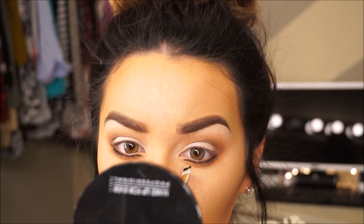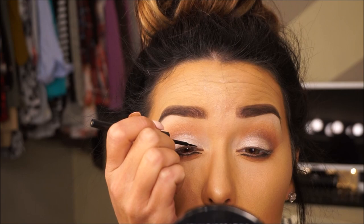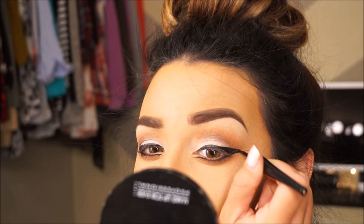I'm going to do my winged eyeliner that I usually do on the top of my eyes. Now that my lashes are on, the last step for the eyes is just lining the waterline with a white eyeliner to make your eyes really pop and look very doe-like.